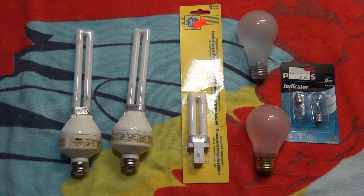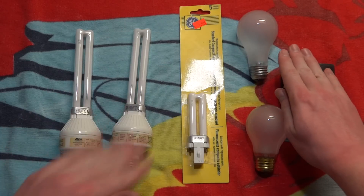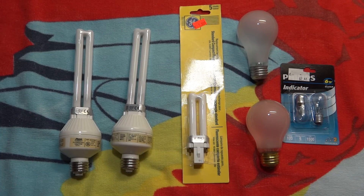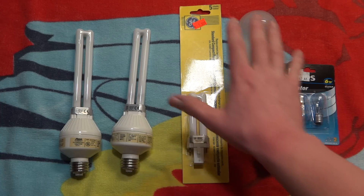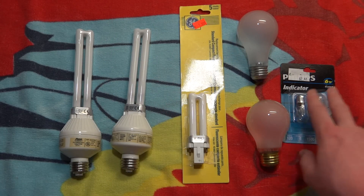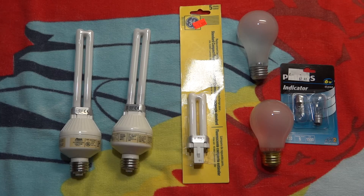Hello everybody, today I'm going to show you my finds of the day. These things right here came from my local ReStore, and these bulbs right here came from a store called Blaine's Farm and Fleet. I got all these bulbs at the ReStore for 20 cents each, and these bulbs I got on clearance for 44 cents. All these things I got for under a dollar each.